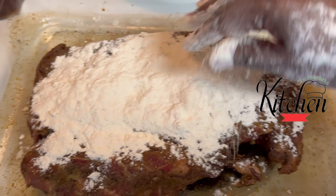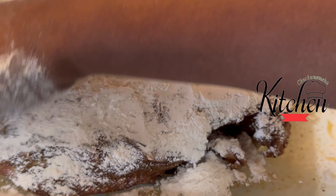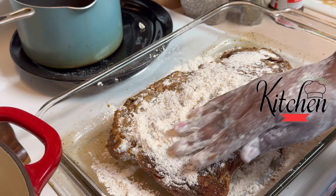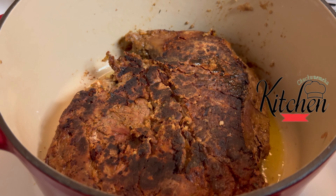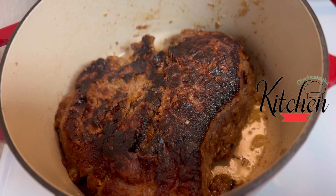I'm flouring my roast because I'm going to sear it on both sides, forming a crust to lock in the juices while it cooks. And I'm using a Dutch oven that is also going to help with tenderizing this roast.